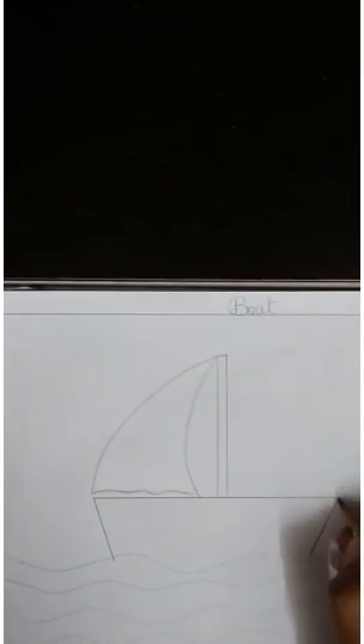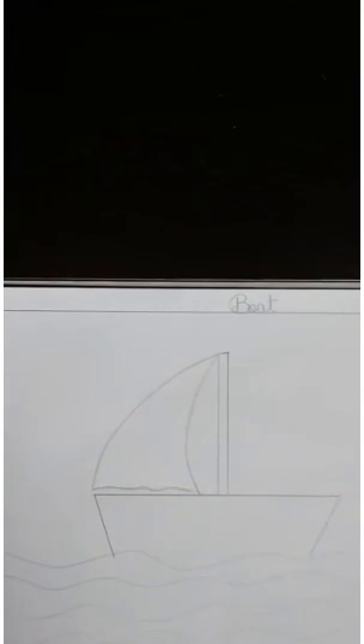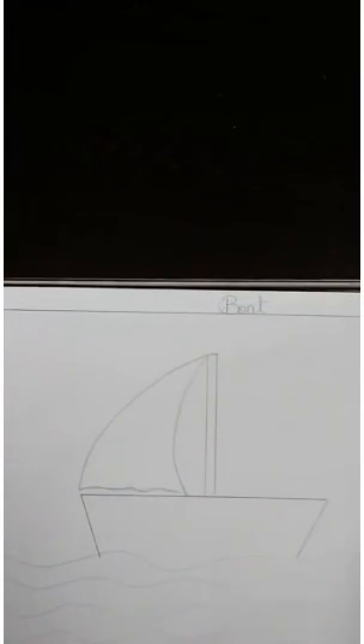Students, you can also follow along in your drawing notebook. Okay students? Thank you.